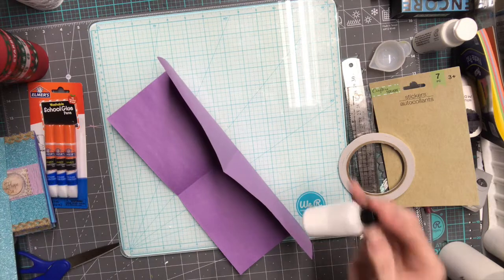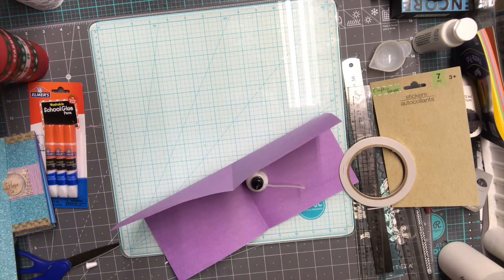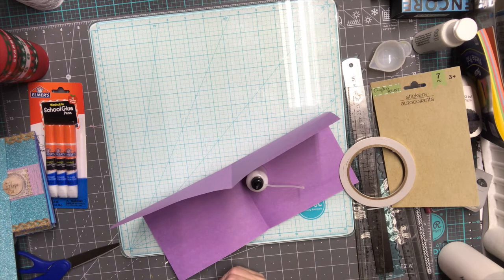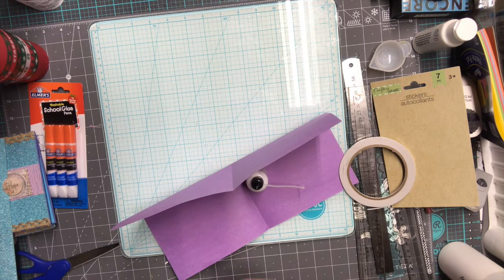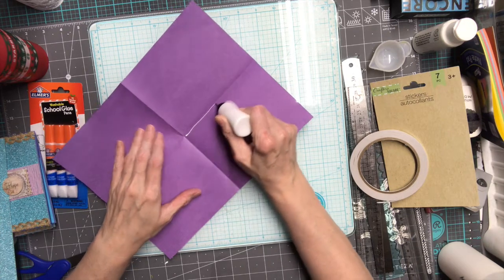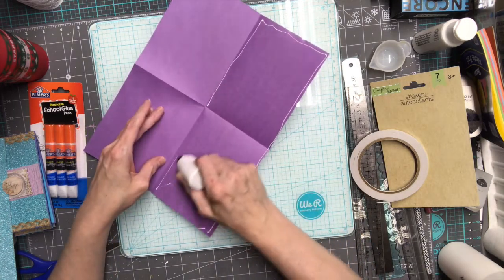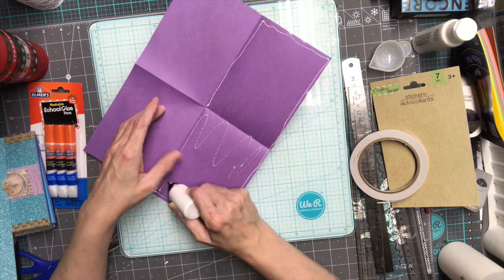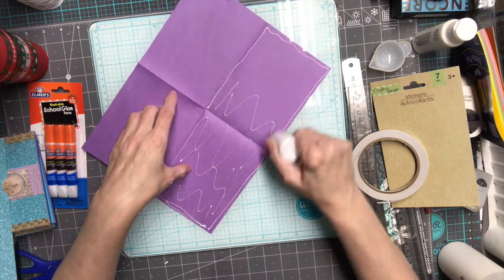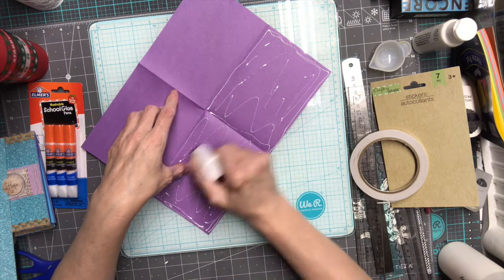I'm going to use the glue from my container since it has a big hole and I don't want to make a mess. I'm folding it in half like this so it will be more sturdy, because this paper is thin. We don't have much variety at our Dollar Store right now.